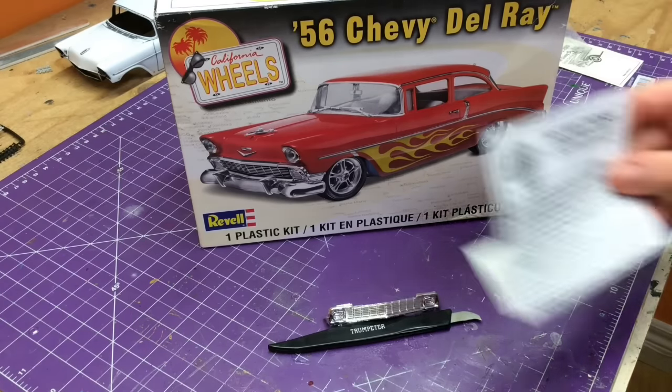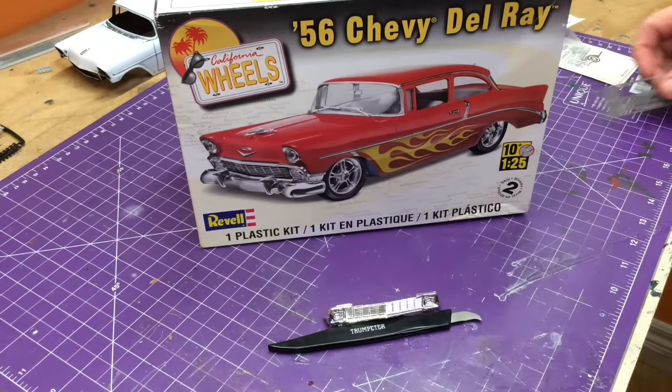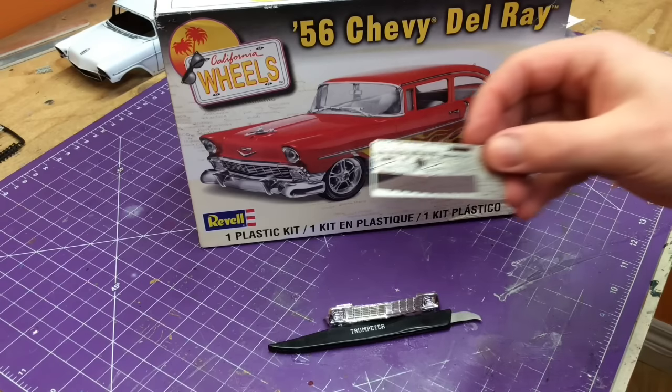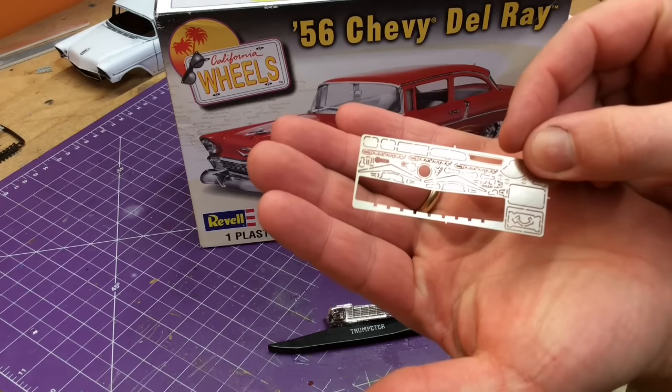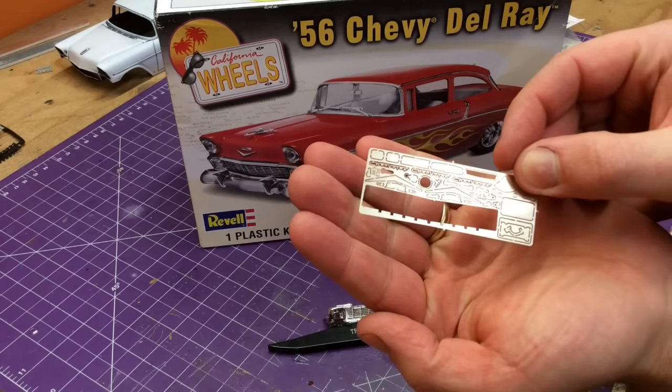As you know, we went to the model car garage and we picked up the detailing set for this kit. One of the crown jewels of this kit was that piece right there — that would be the front grill.